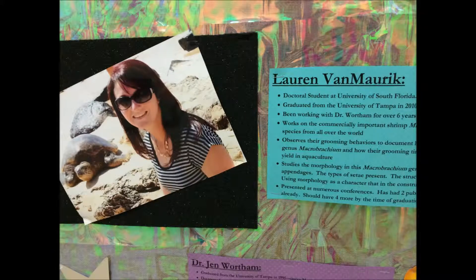Lauren is currently a graduate student at the University of South Florida in Tampa. She was a University of Tampa marine science student. Lauren and I have been working together for about seven to eight years on macrobrachian shrimp and specifically their grooming behaviors and their morphology.